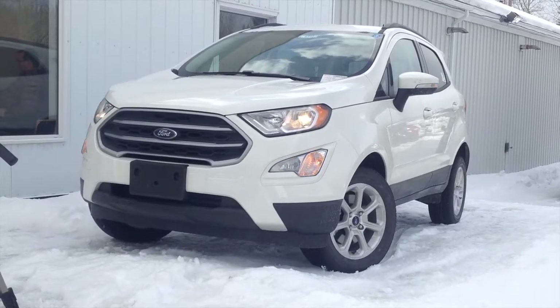Hey everyone, how's it going? Thanks so much for tuning in. For today's video, I am so excited to present you an up-close and personal in-depth look with the all-new 2018 Ford EcoSport.